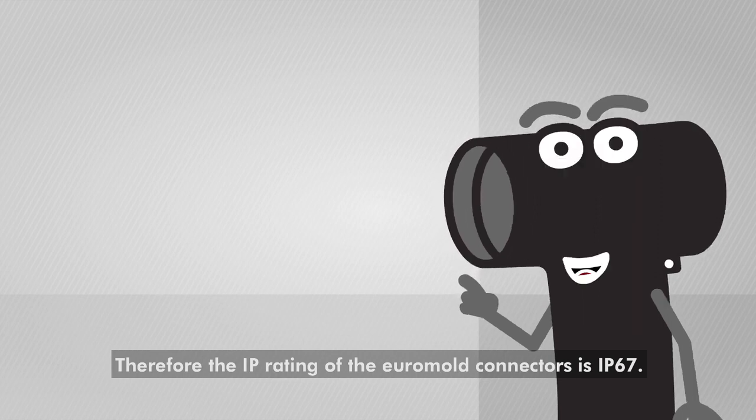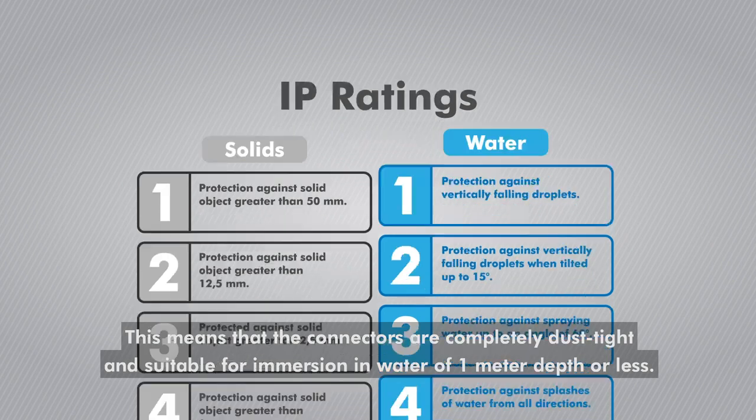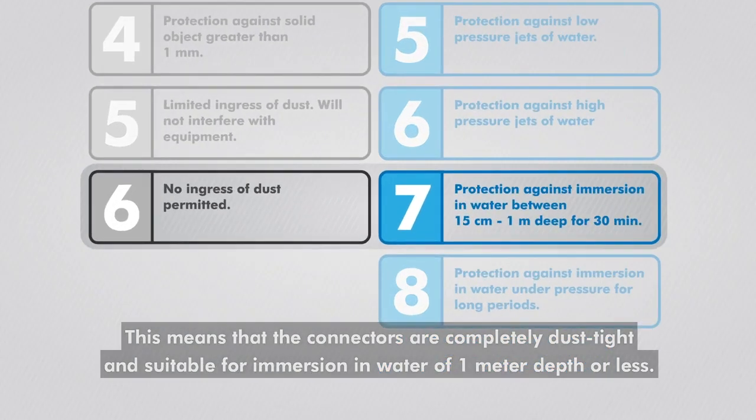Therefore, the IP rating of the Euromold connectors is IP67. This means that the connectors are completely dust tight and suitable for immersion in water of 1 meter depth or less.